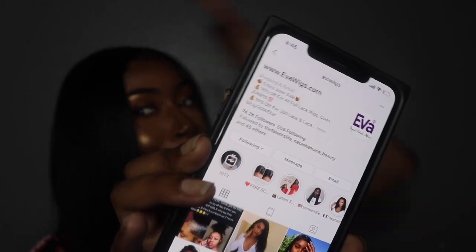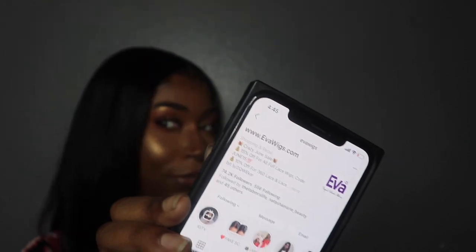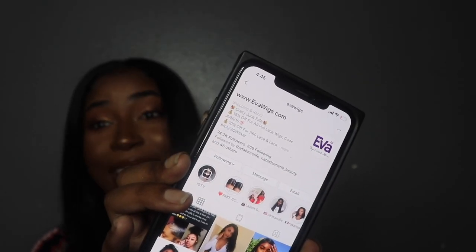I'm gonna show you guys their Instagram because Eva Wigs is popping - this is their Instagram right here. Oh look at that highlight in the background - it's focusing on the phone so you can see my highlight popping. Okay y'all, that's enough from me. I hope you guys enjoyed this video - please watch part one, I'll have it linked below, and I'll see you guys in my next video. Bye!